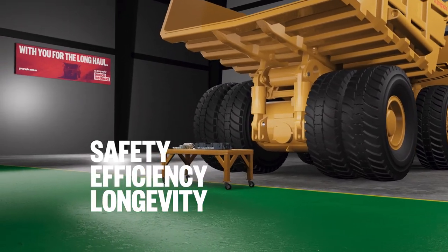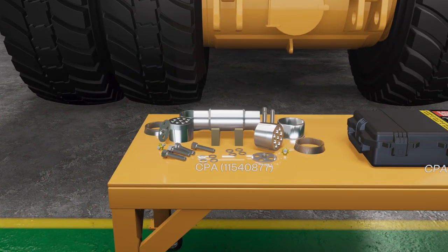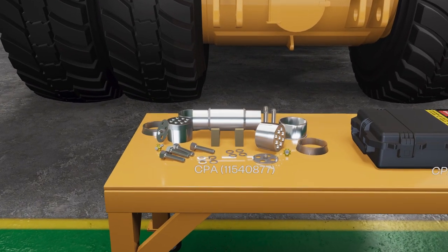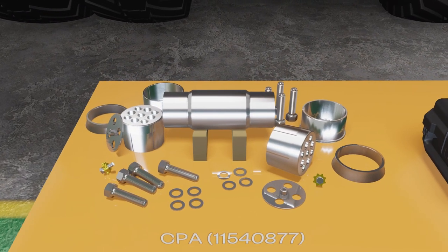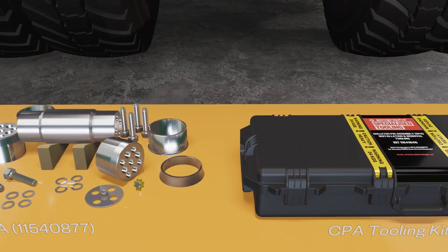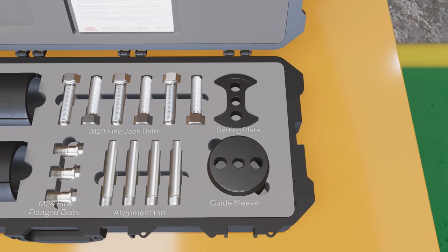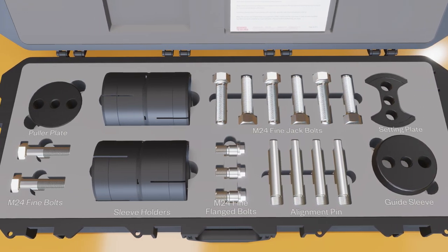With safety, efficiency and machine longevity in mind, Geograph developed a coloured pin assembly specifically for the Komatsu 830E rear suspension. Each component within the coloured pin assembly has been specifically engineered for its application and requirement. To complement the coloured pin assembly, we created a tooling kit to aid in your team's ability to perform the fitting and removal process in a safe and timely manner. Similar to the coloured pin assembly, each component within the tooling kit has been engineered and developed specifically for this purpose.